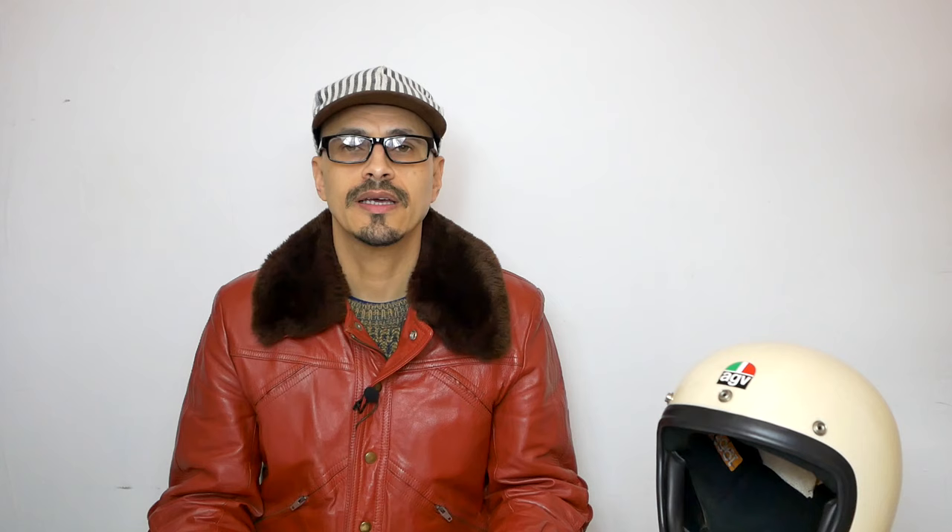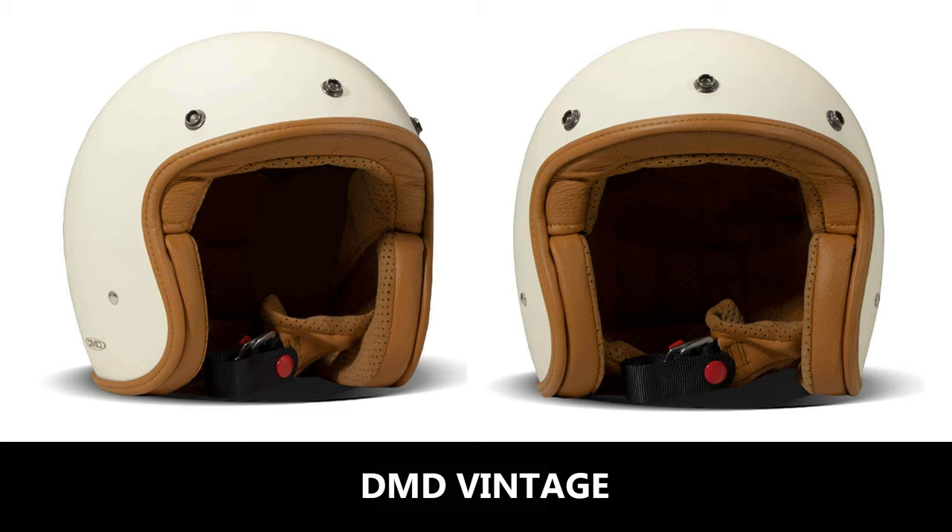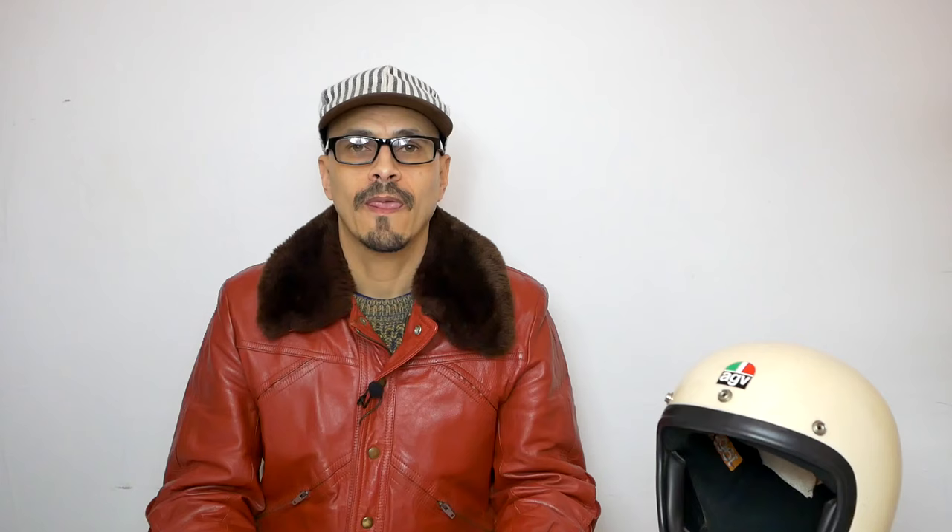Next is the DMD Vintage. It comes in three shell sizes and is priced from £125. The DMD Vintage has a fiberglass shell, a double-D ring fastener system, really nice leather trim, and a removable washable liner. A very nice looking helmet.